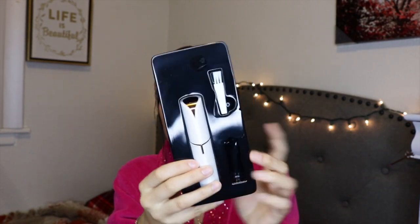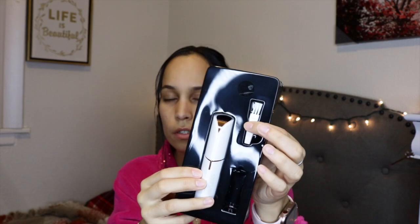This is the Finishing Touch Flawless facial hair remover. It removes hair instantly and pain-free. I did a lot of research on what product to get for hair removal, especially for the face, and I went to the Ulta app and saw this — it had great reviews, like five stars on their website. Inside the box it brings the device with the battery already inside, and then a little brush to clean out the hair.